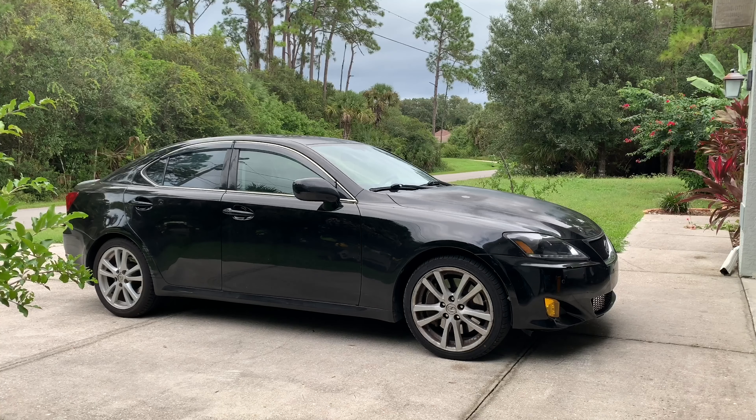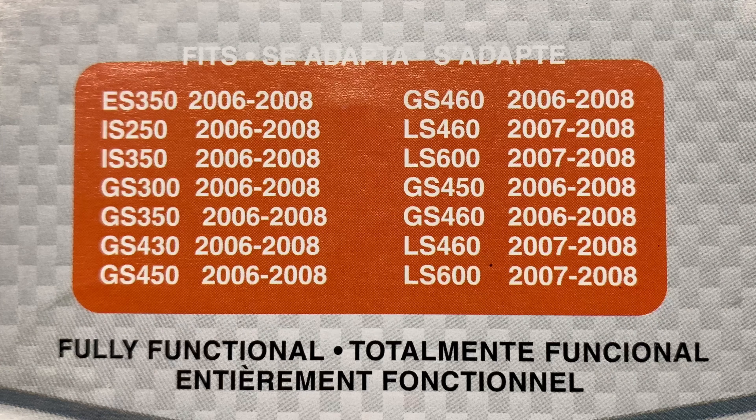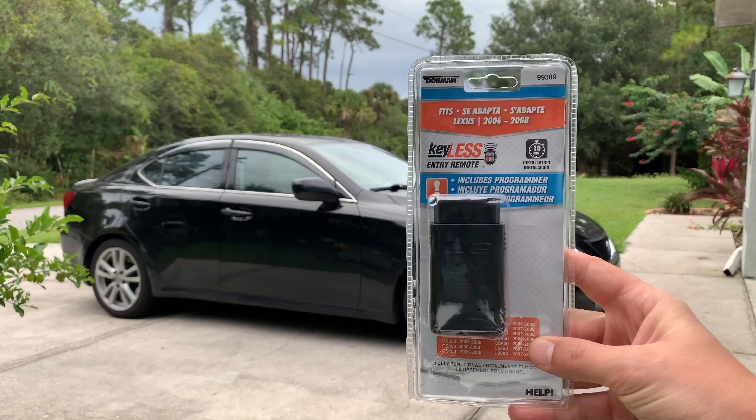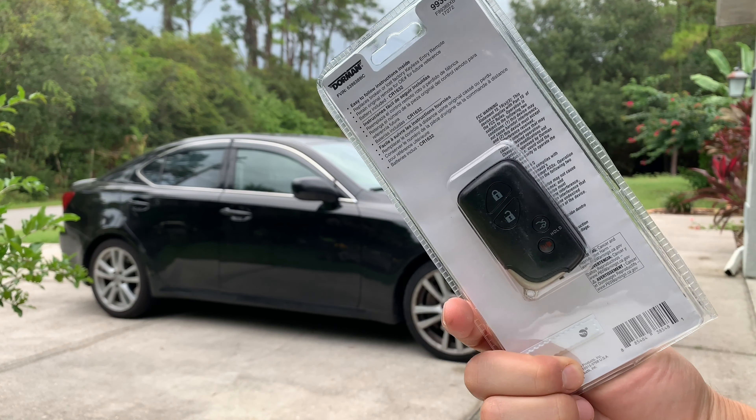In this video I'm going to show you how I found one of the most easy and affordable ways to program a smart key for certain Lexus cars. We'll do this on the example of my 2007 Lexus IS 350. And here's the list of other Lexus models that you can use this method for. I'm going to use this key programmer and a brand new Lexus smart key made by a company called Dorman.